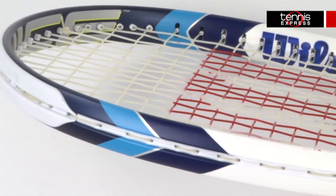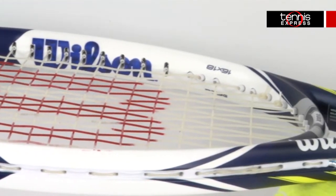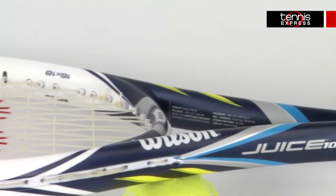At 10.4 ounces strung and 3 points head heavy, this frame has slightly more power than its lighter brother, the Juice 100 Ultra Lite.